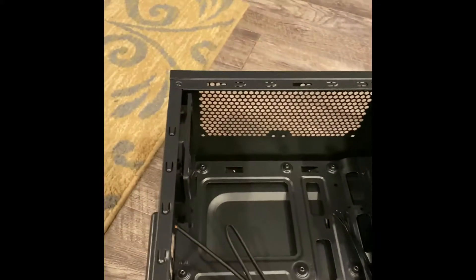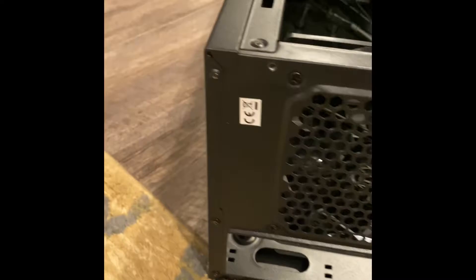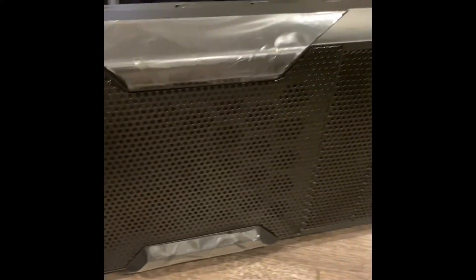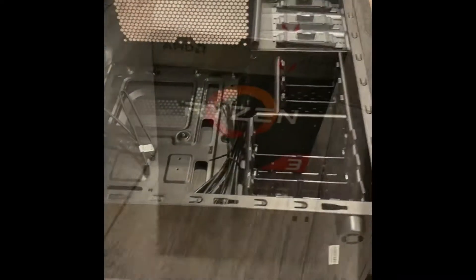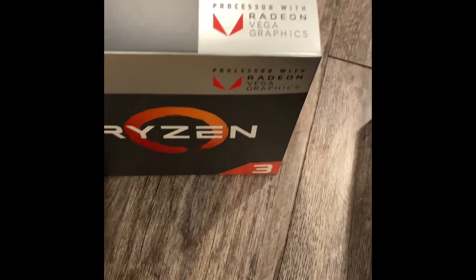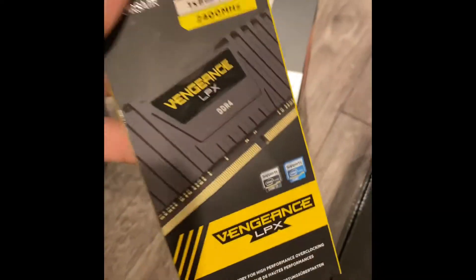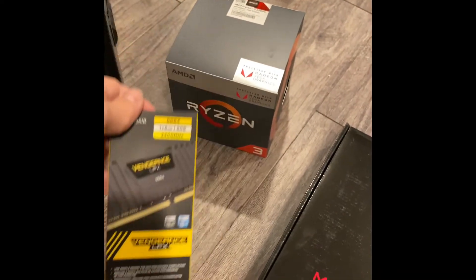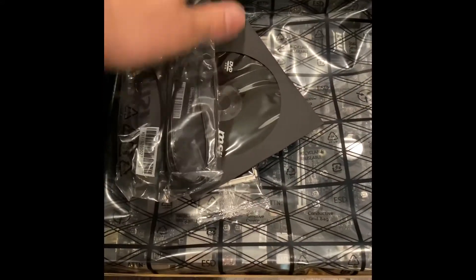We're a constructor computer — we like to build computers. This is a basic build right here. We've got the power supply, our case, and all the instructions. We decided to go with the Ryzen chipset this time around. It has the embedded graphics card in it — this is the 2200G — with eight gigs of RAM, and we're using an MSI micro ATX motherboard.